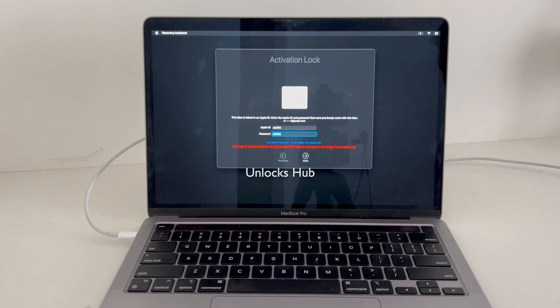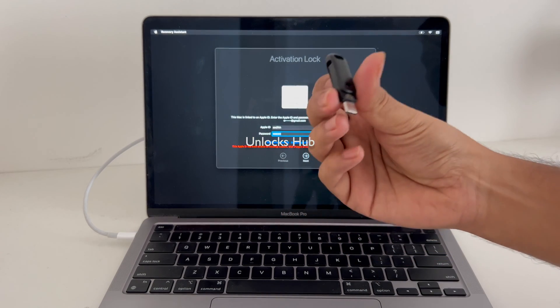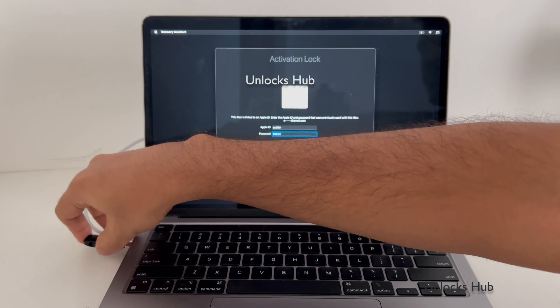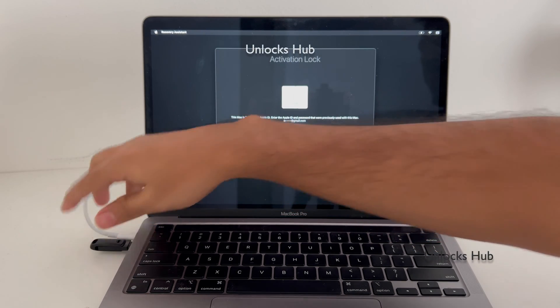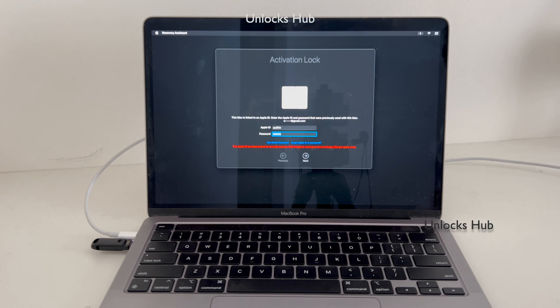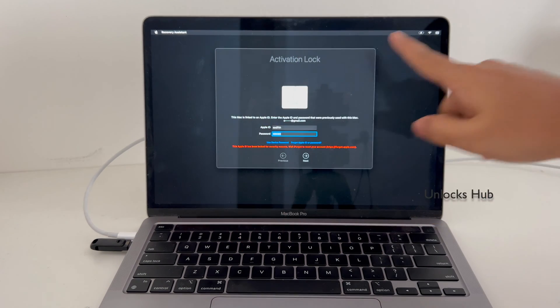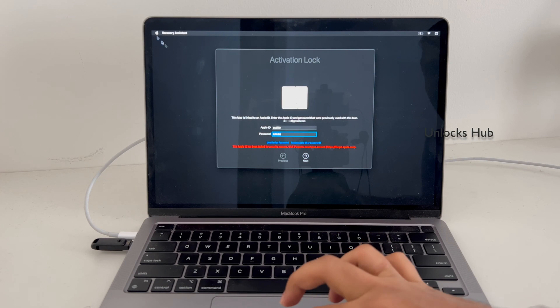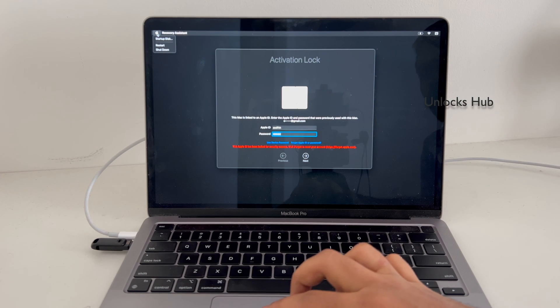So let's begin. First, I'll be plugging in the Unlocks Hub USB configurator files. Once that is completely plugged in, make sure your phone is connected to power and it is charging, and let me restart the MacBook now.